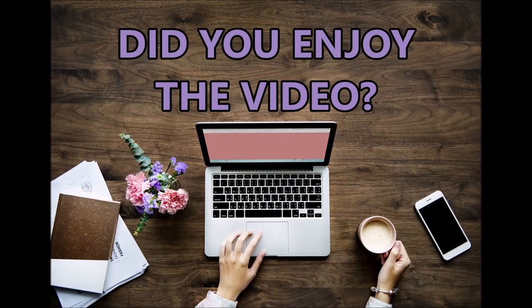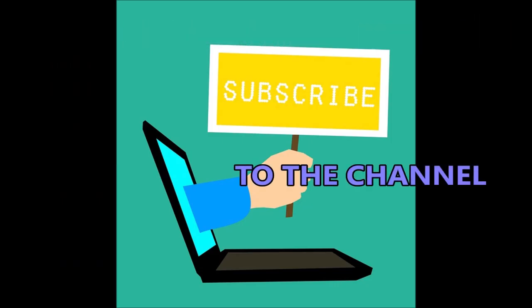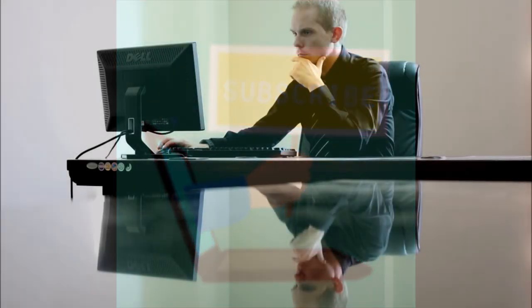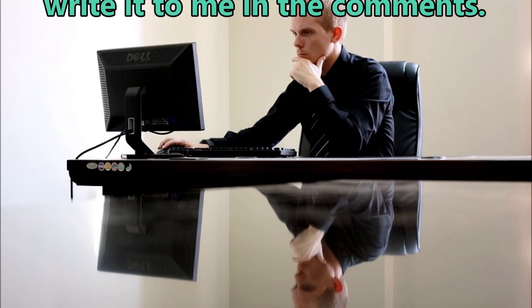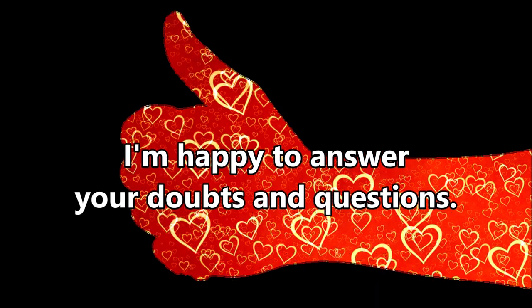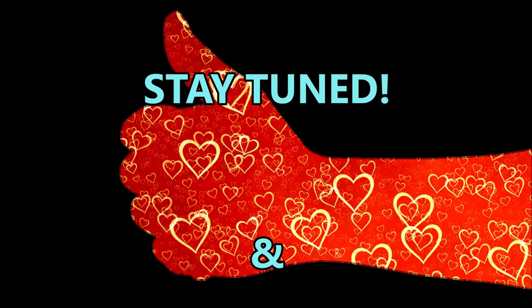Did you enjoy the video? If yes, click like and subscribe to the channel. And if you have any topic to propose, write it to me in the comments. Write to me anyway — I'm happy to answer your doubts and questions. This is all for today. Stay tuned and God bless.